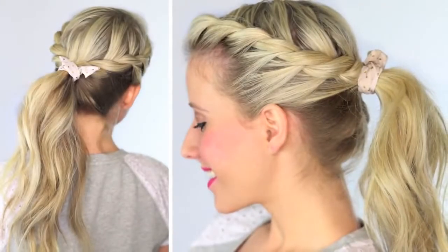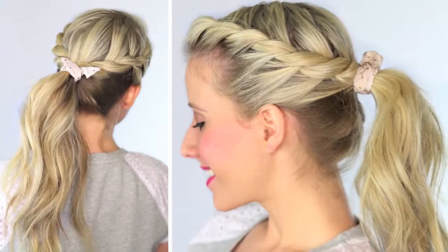Hi guys, it's Abby from Twist Me Pretty. Come visit me at my website, it's so much fun, you will love it. And today we're doing such a cute hairstyle — it's a really fast and easy ponytail. So it's called the Twisted Ponytail.